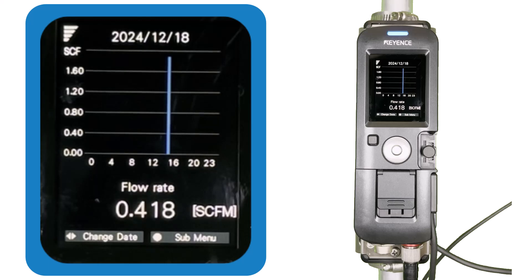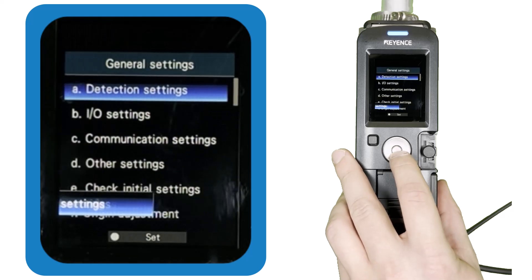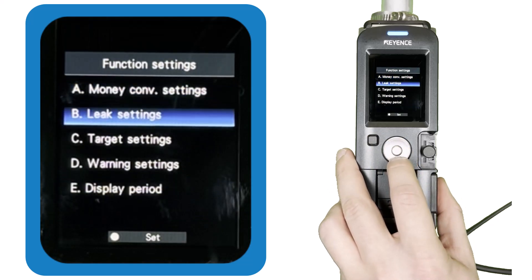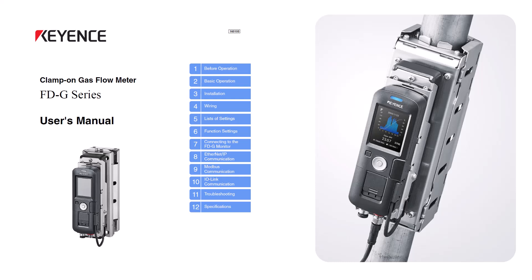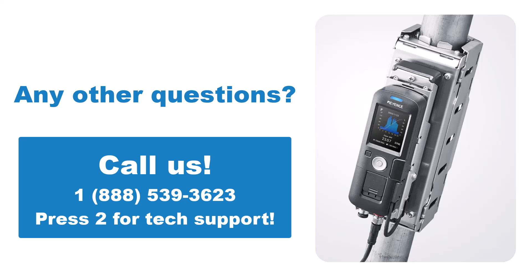In closing, now that your sensor is installed and set up correctly, check out the I/O settings if you are using digital I/O or analog output, and also check out the function settings to see what additional functions you could use to add value to your flow monitoring setup. If you have any questions about the different settings or functions, refer to the FDG user's manual — Chapter 6 describes the overall gist and nuances of each setting. If you'd like to speak to someone about the FDG, please call 888-539-3623 and press 2 to reach Keyence's technical support team.